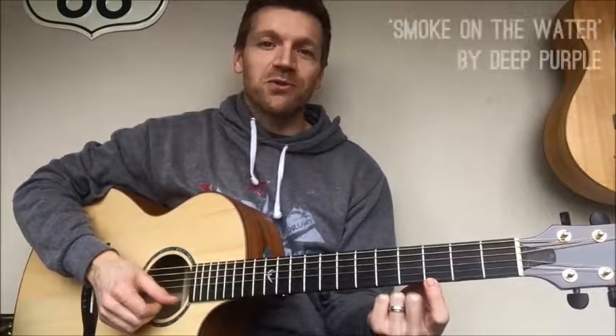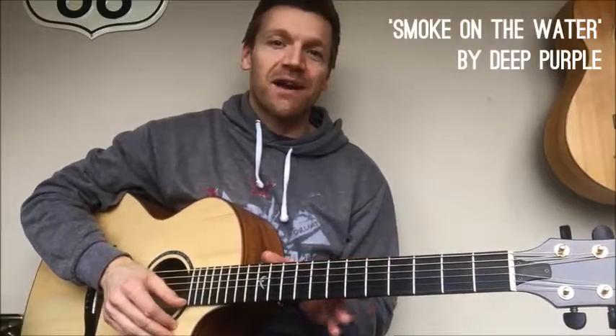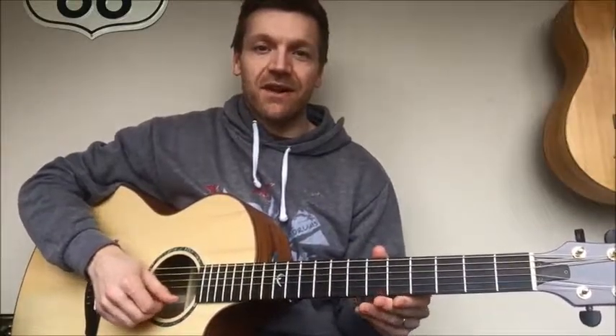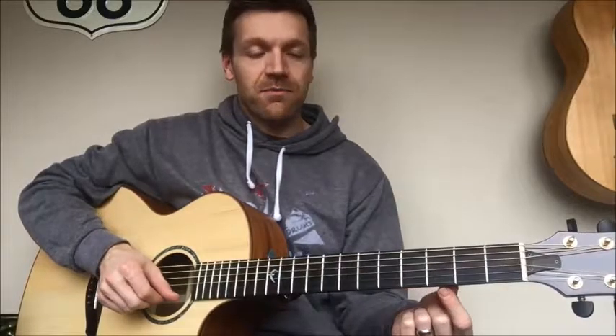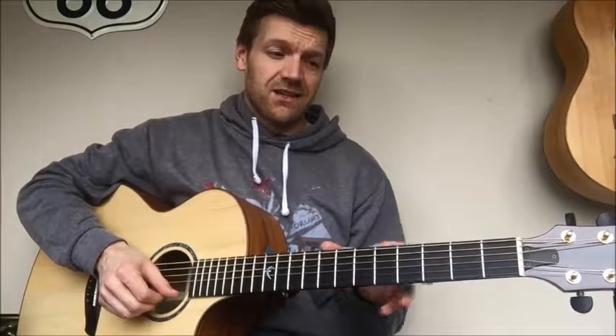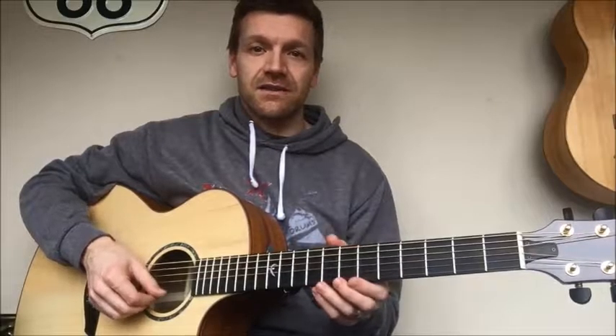Now the first song is Smoke on the Water by Deep Purple. This is a classic — every guitar player needs to learn this song. We're going to do this one on the high E string. I'll play the song and then go back and do it a bit slower. Remember there's a handout as well so you can read the tab — just click on the link to download the sheet.